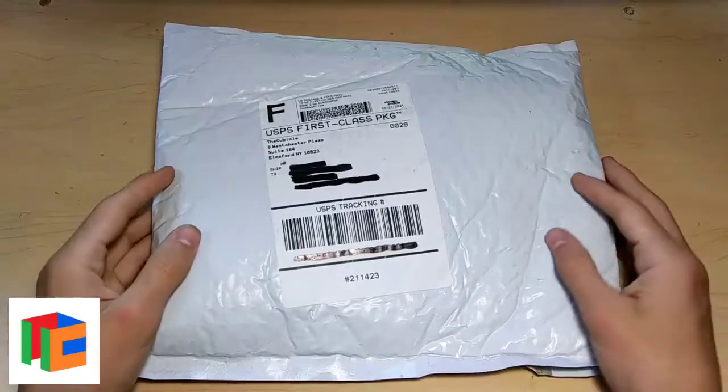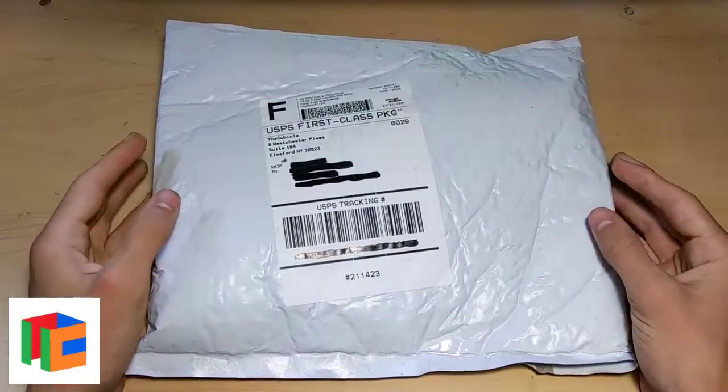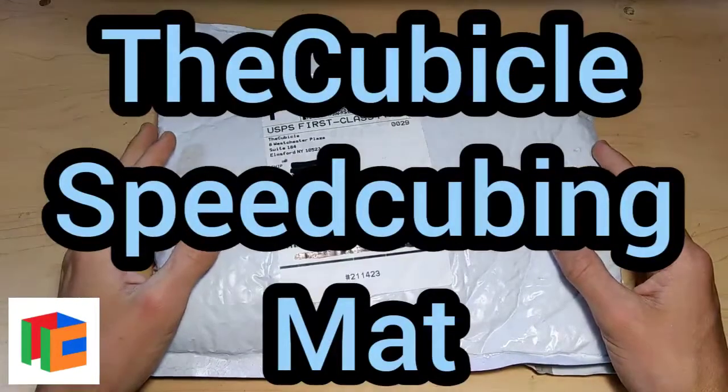Hey everyone, I'm Cubix and welcome back to a brand new video. Today I'm going to be unboxing and trying out the new cubicle speedcubing mat.